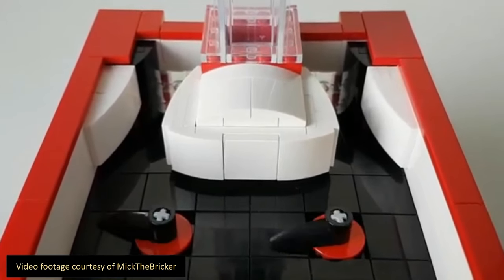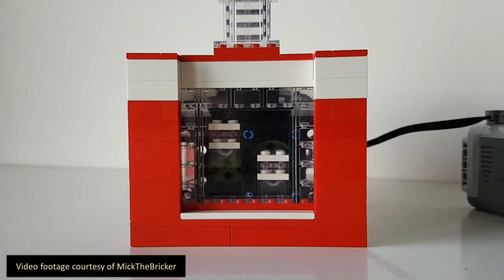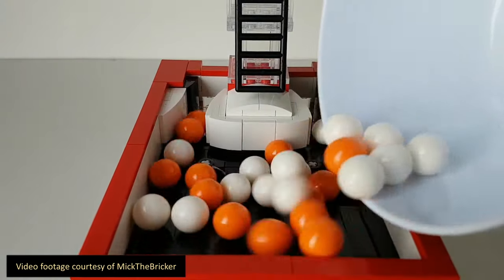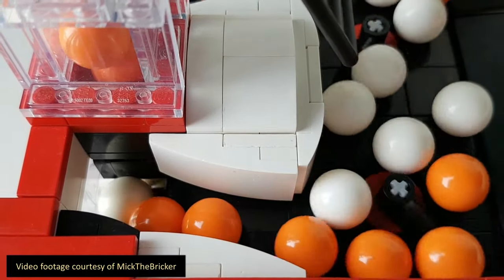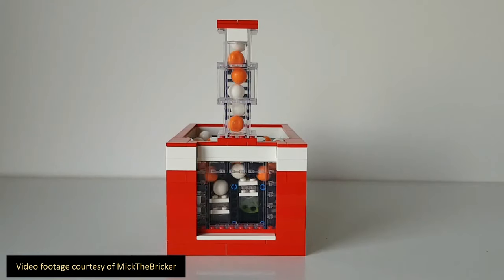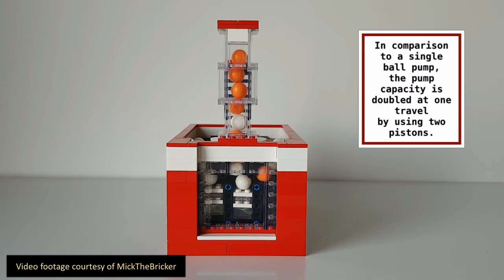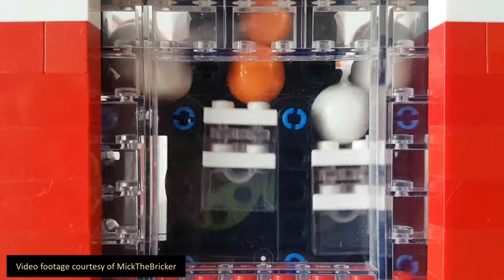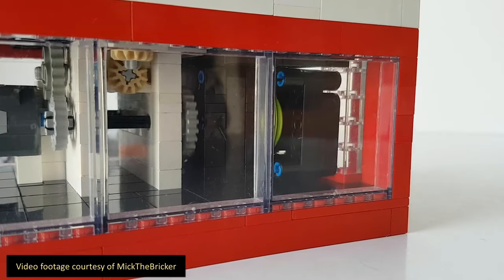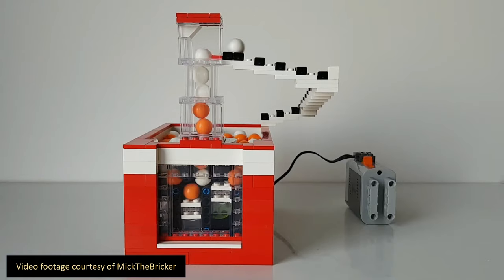Next is the double pump 2.0 design by Mick the Bricker. I fell in love with this the first time I saw it and immediately had to build my own version of it. I just love the aesthetics — the clear panels that surround the base, the transparent chimney, the tiles that give it a classical European look, and especially the soft curves that guide the balls in the end basket. He does this by attaching curved slopes to SNOT bricks, a technique I hadn't seen before. Unfortunately, this design is not jam-proof, as I discovered in Chicago when mine jammed. And while all the transparent panels around the base are great for aesthetics, they do present a bit of a challenge when you're trying to fix it. This design is also not bi-directional, which is fine, but something to be aware of.